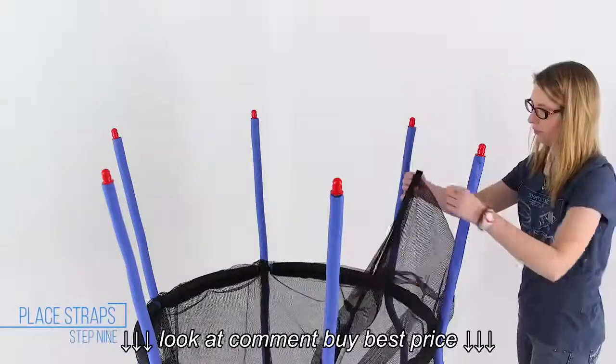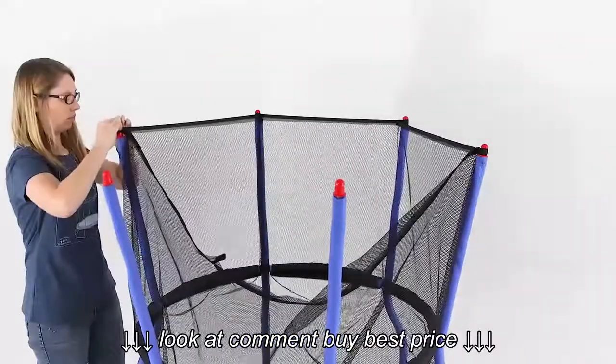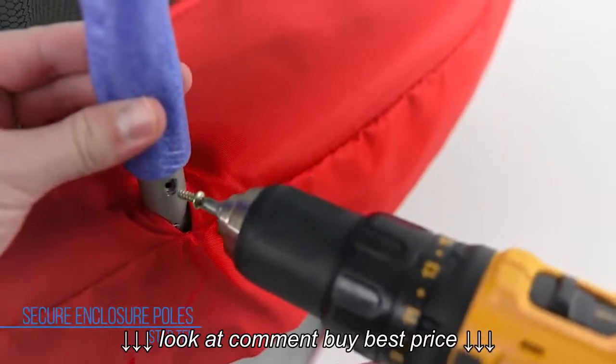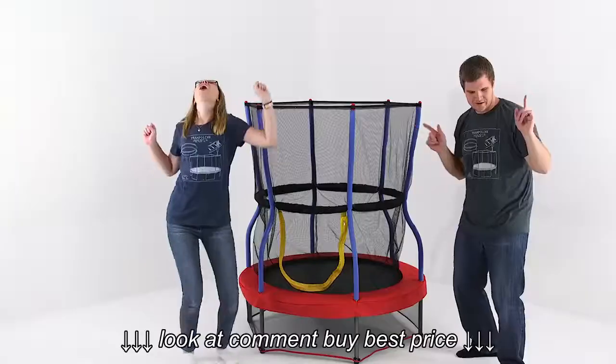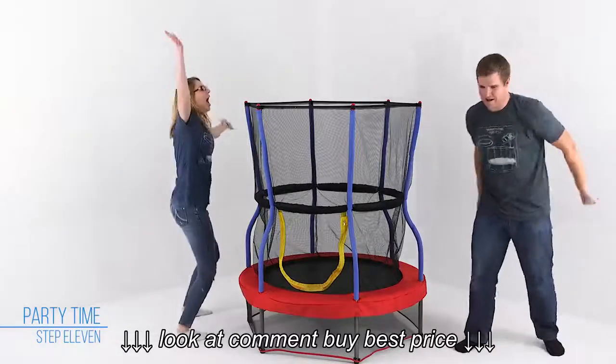Place the straps that are at the top of the enclosure net over the pole caps. Insert self-tapping screws into the holes at the bottom of the curved poles, and tighten to secure the poles in place. Congratulations on completing the assembly of your Skywalker Trampolines Mini Bouncer.